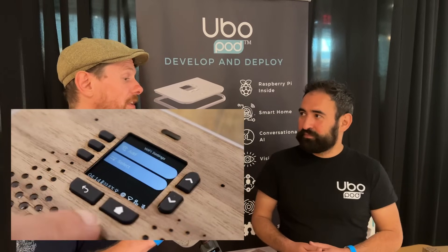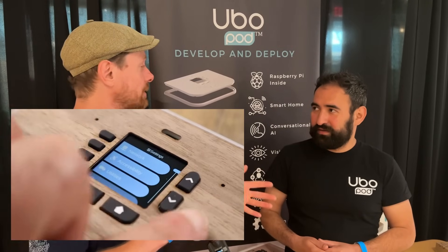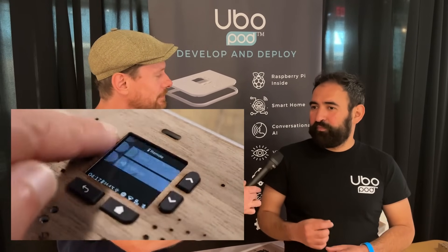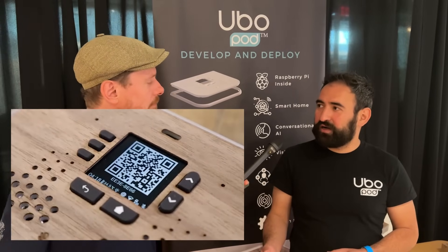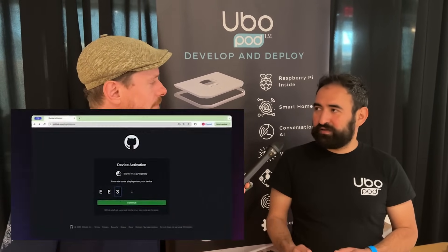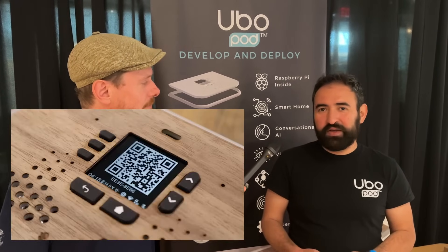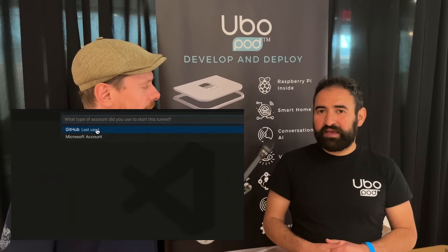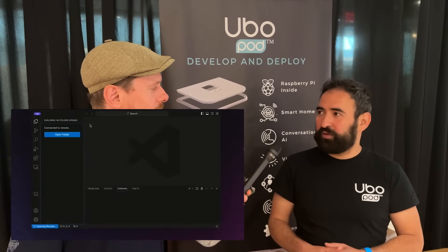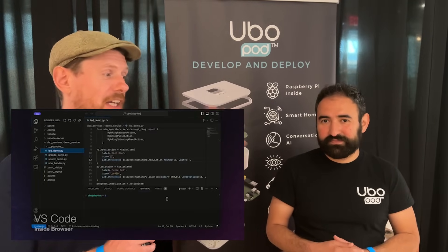The OuboPod is available on CrowdSupply. Right now it's in the pre-launch phase, so if you go to crowdsupply.com and find it in the pre-launch section, make sure you sign up and enter your email address and we will notify you as soon as the product is available for pre-purchase.